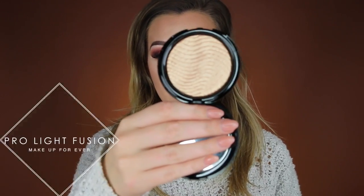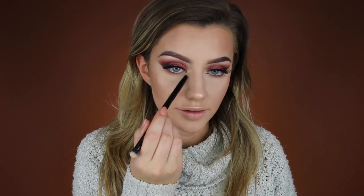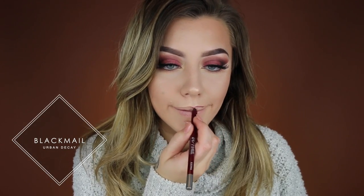For my highlighter I'm using the Makeup Forever Pro Light Fusion highlighter in shade 02 — this is the more bronzy shade. I've already applied a little to my nose and Cupid's bow, so I'm just going to put a little bit on the high points of my cheeks. Then I'm using a Kat Von D brush to put that in my inner tear ducts. For my lip liner I'm using the Urban Decay Glide On Pencil in the shade Black Male, and for the lip shade I'm using the Too Faced Melted Matte Liquid Lipstick in the shade On Point.